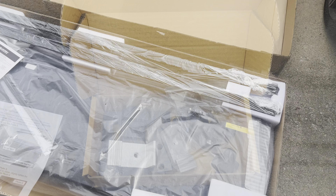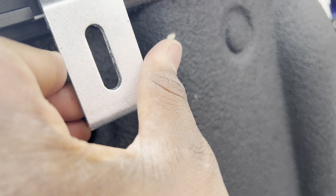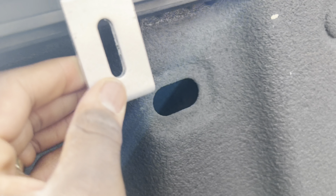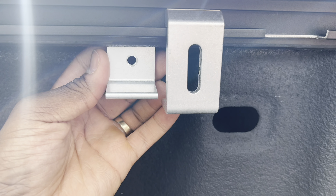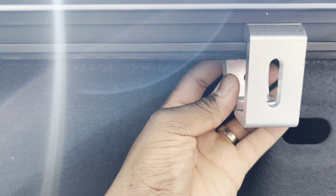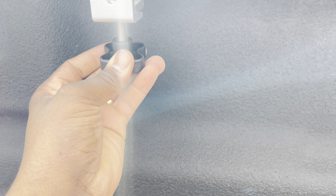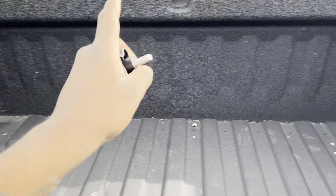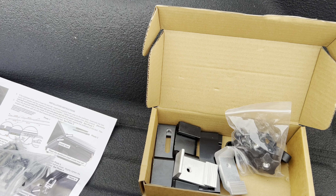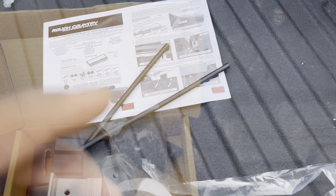Alright, so right now I just gotta install these clamps. Basically it goes into the slotted part like this — you slide it in just like that, and after you slide it in you take the other one and put it directly behind it. Then you put your screw in, they give you an Allen wrench and you tighten it, then you screw this little knob on the bottom. Once you screw that in you basically clamp down the rail on this side and then the other side. Once you clamp down both rails you move to the next step.